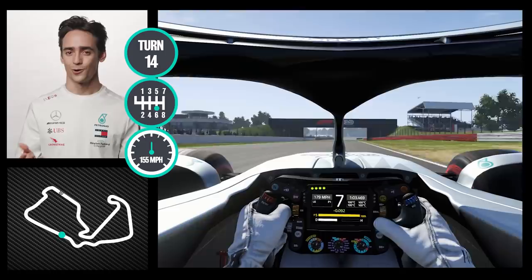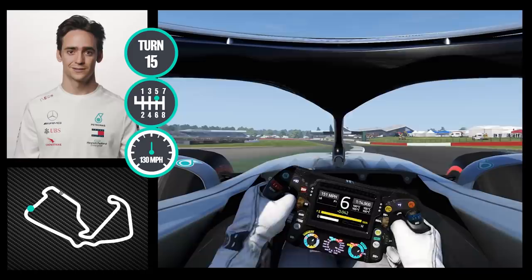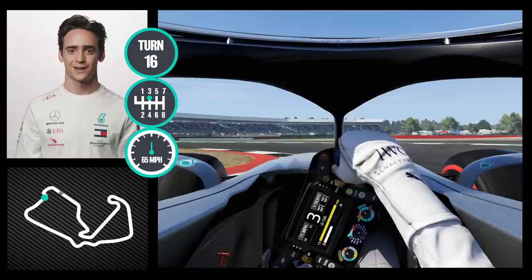Next corner is again very late braking, very high speed entry — very enjoyable corner with a lot of feeling from the car. Exit as much as possible over the curb.